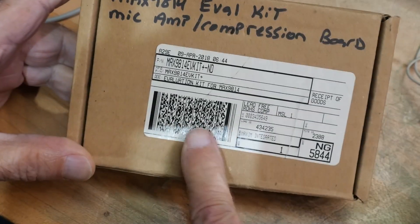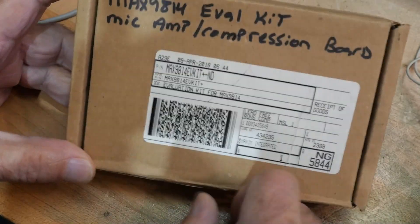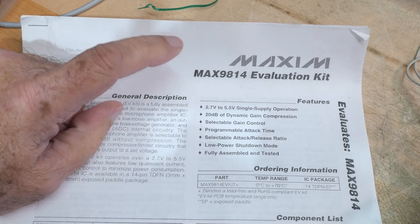We have a Max 9814 Evaluation Kit Microphone Amplifier Compression Board. It looks like this came from Digikey — Evaluation Kit. The chip operates from 2.7 to 5.5 volts.